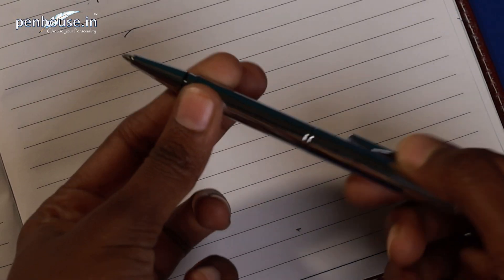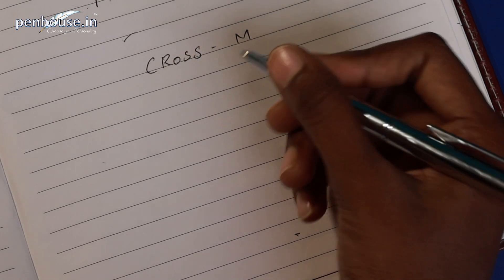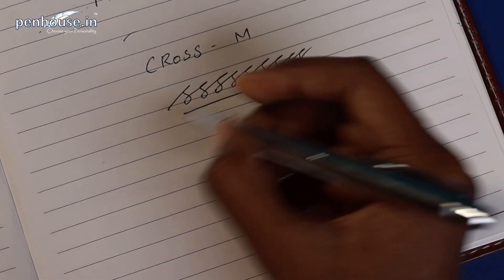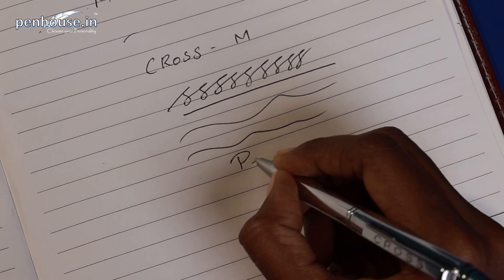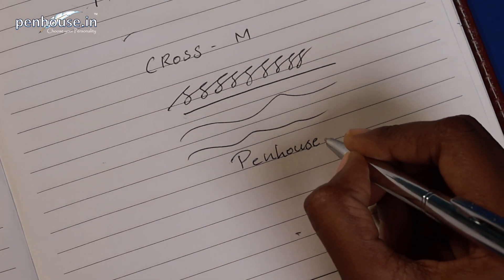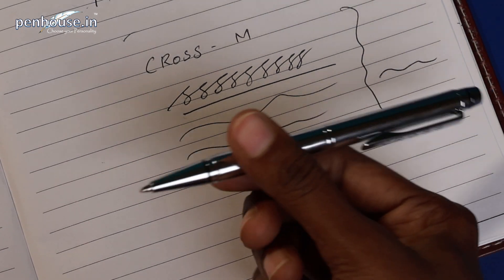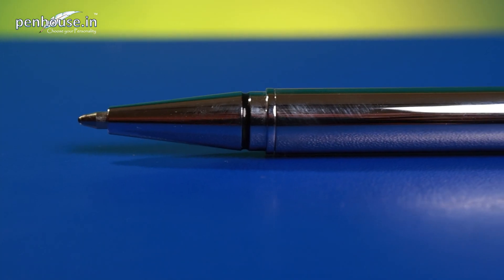Now we are going to do the writing sample. It's a lightweight Cross brand pen with a medium tip — we'll do the smoothness test. It's very smooth; I couldn't feel any roughness at all. It's a twist type ballpoint pen. This pen is also available at penhouse.in. The writing sample is done — black color refill, medium tip, nice and smooth. The grip section is not slippery.